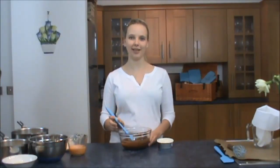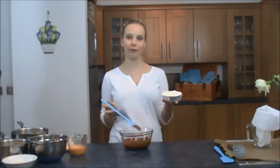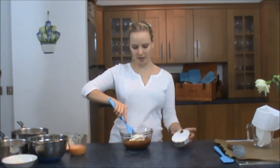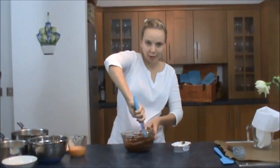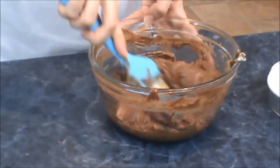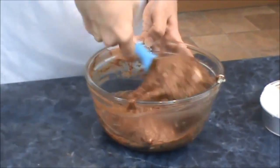To start off with I'm going to be making the chocolate filling. For that I've got 200 grams of melted chocolate. I've actually used Lindt chocolate to give it an extra rich taste, and to that I'm going to be adding 200 grams of Philadelphia cream cheese at room temperature so it should mix in quite smoothly. Just pop the cream cheese in with the melted chocolate and stir those two together. Make sure there's no white lumps left at the end.